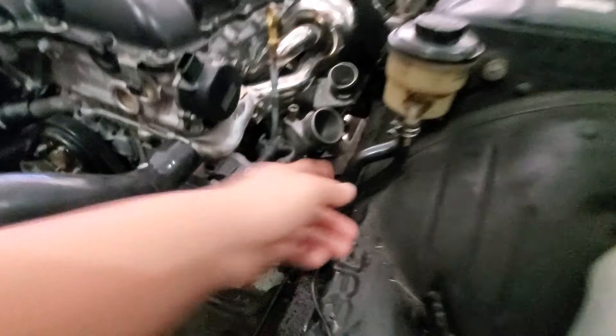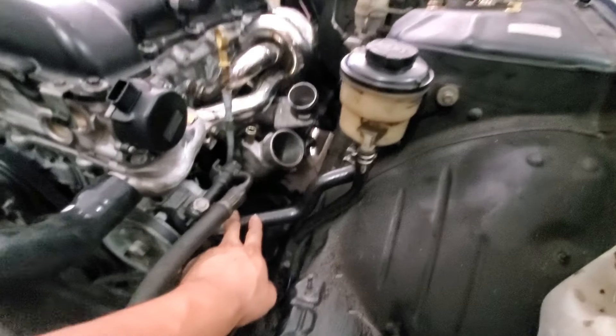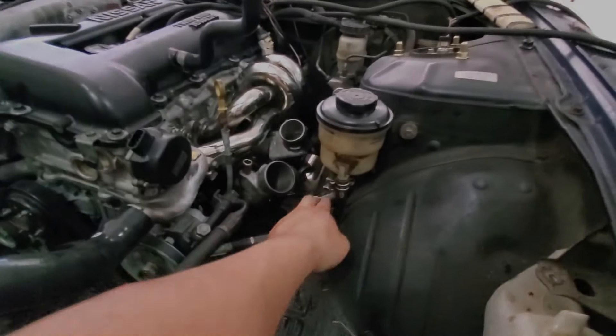Look at that — this was supposed to be the replacement for this, but it fits perfectly on the power steering pump to the reservoir.